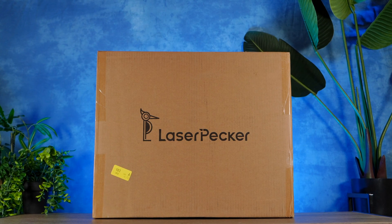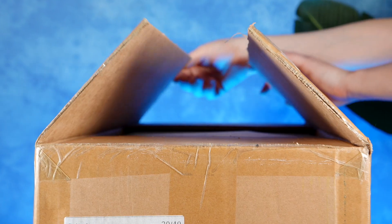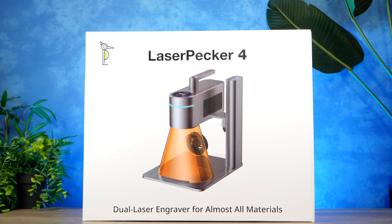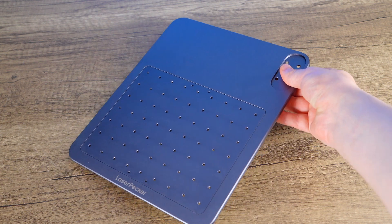Unboxing the LaserPekka LP4 — as you can imagine, there is quite a bit in the box to get you up and running with. There is some assembly required, but it is very simple. Each piece fits together logically, so there aren't too many issues with building the device. With a limited amount of parts to put together, it took around 10 minutes to assemble completely.